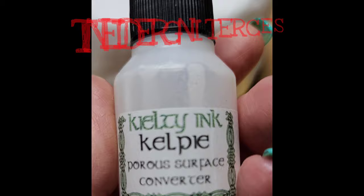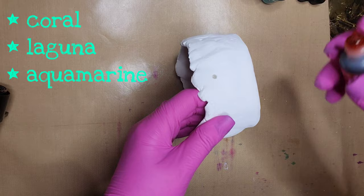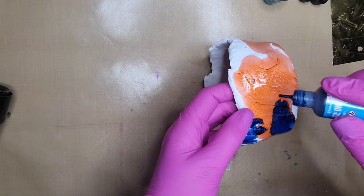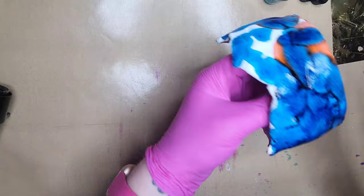Here's our secret ingredient today: Kelpie by Kielty Inks. It's a new product, and we're going to use two coats to cover the outside of our bowl, which I did off camera. There are two coats of Kelpie on the outside of our paper clay, air-dry clay. The reason I had to do that was because the paper clay absorbs the ink rather than letting it sit on the surface, so I used the Kelpie to prevent that.